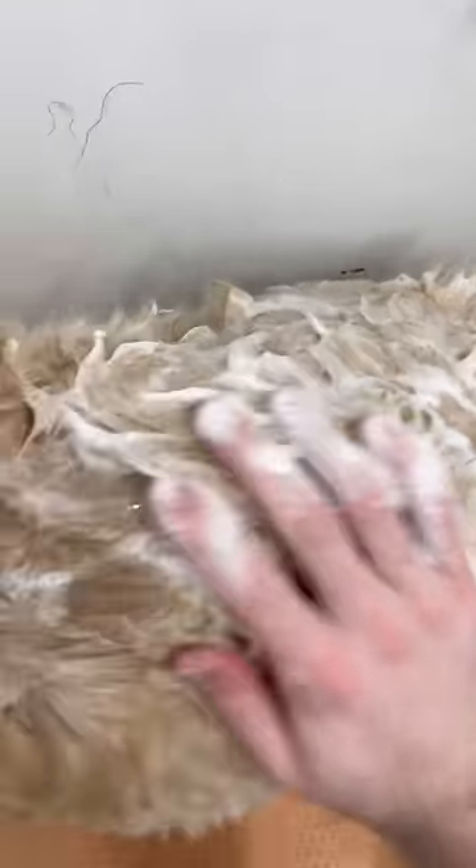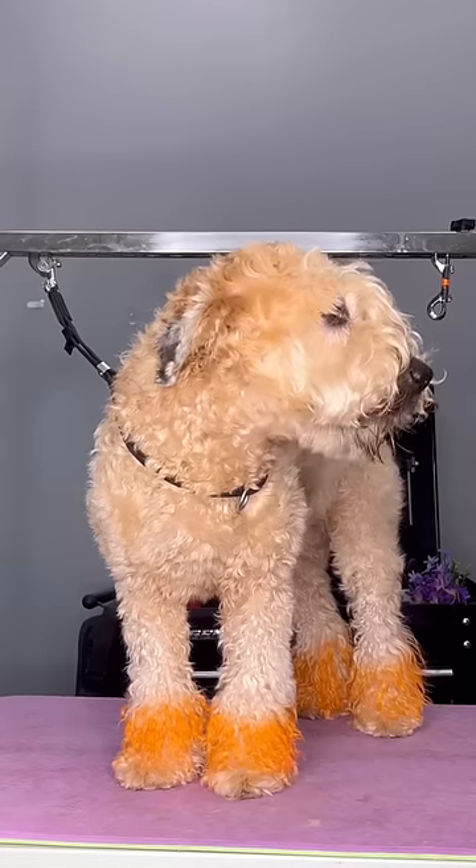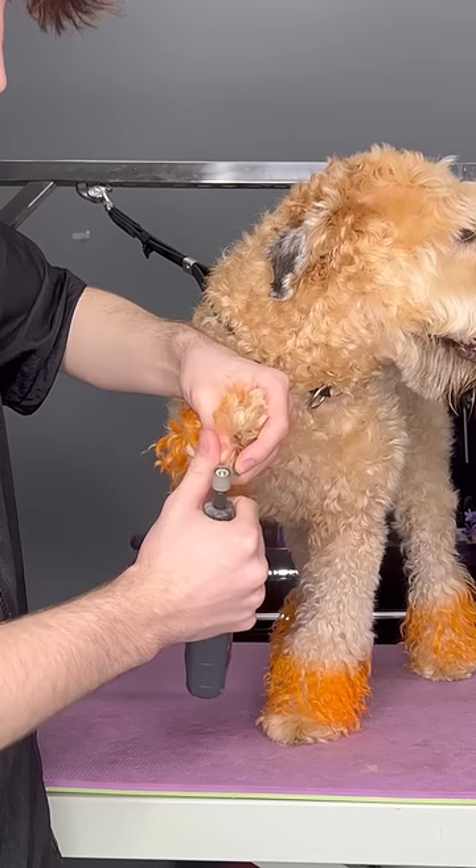I'm shaving off my dog's feet today. This is my dog, Ginger, and she's a soft-coated Wheaton Terrier. We wanted to shave her feet shorter for the spring because it's just muddy and a mess.